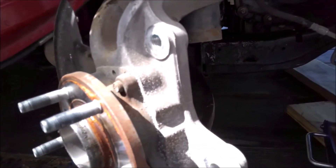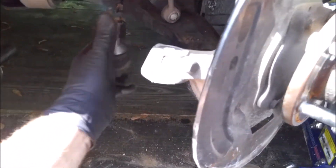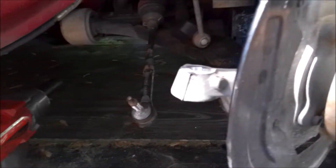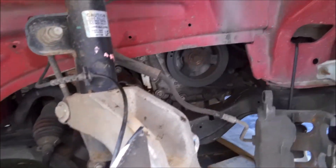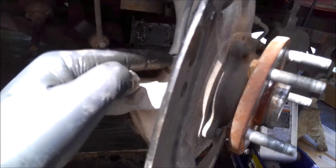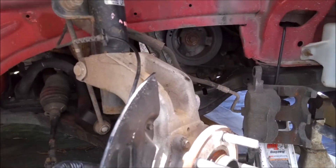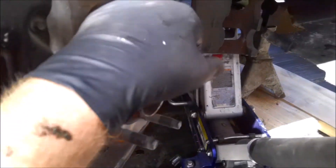That piece that broke off on the ball joint will have to come out - I'll just do that when I get this down on the ground. 21 millimeter and we got the tie rod out. Looks a little suspect - I might have to change that out. Anyway, we'll get the sway link off the strut. Main thing is to get this speed sensor out - looks like an 8 millimeter - and then pull this whole assembly off. Speed sensor's off.